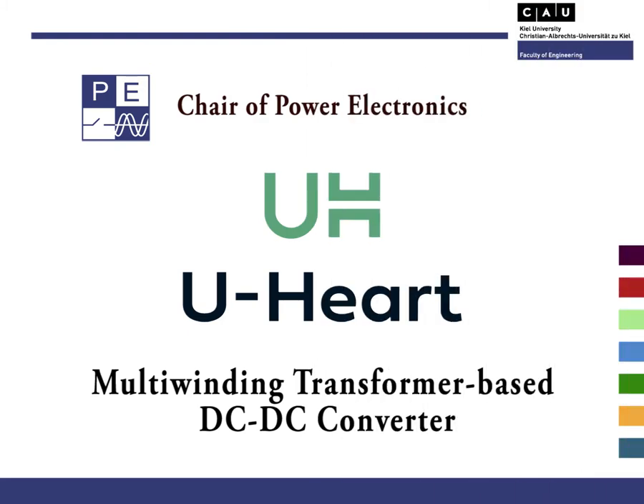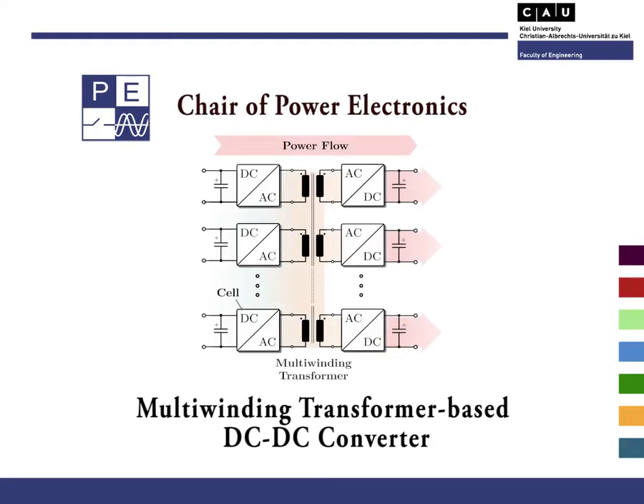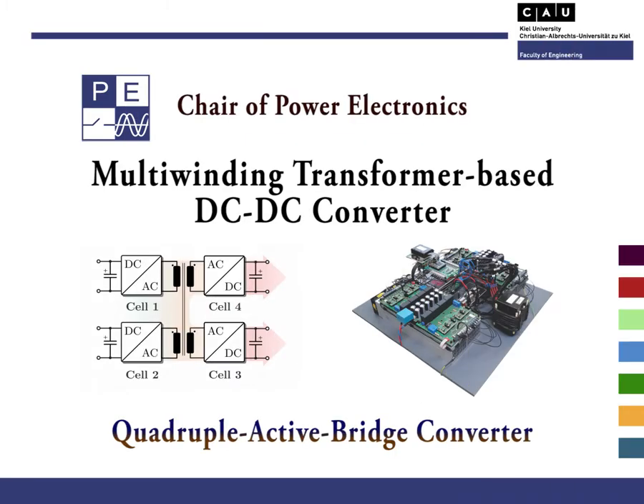Derived in general from the dual-active bridge or series resonant converters, the multi-winding transformer-based DC-DC converter is capable of simultaneous power flow through the common magnetic coupling among their cells. Therefore, for critical applications where availability is the most important thing, we have proposed and implemented a DC-DC converter with inherent fault-tolerant capability.